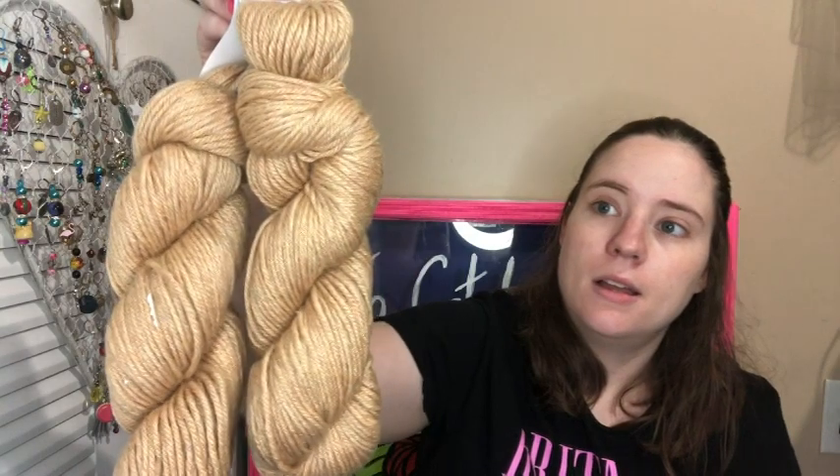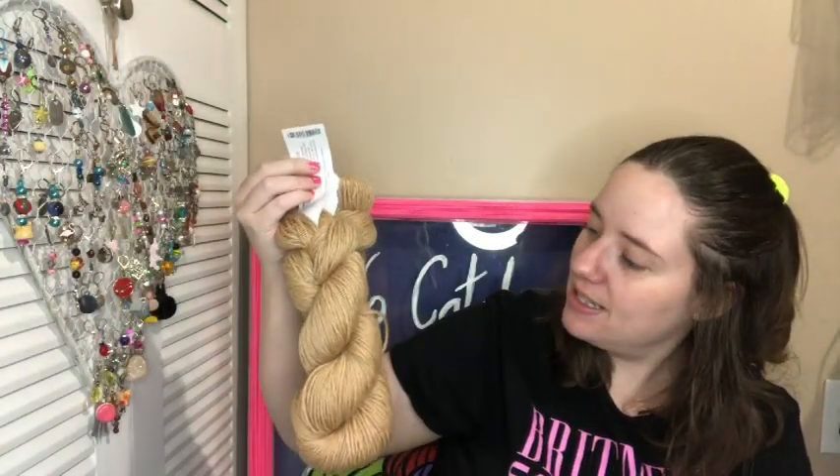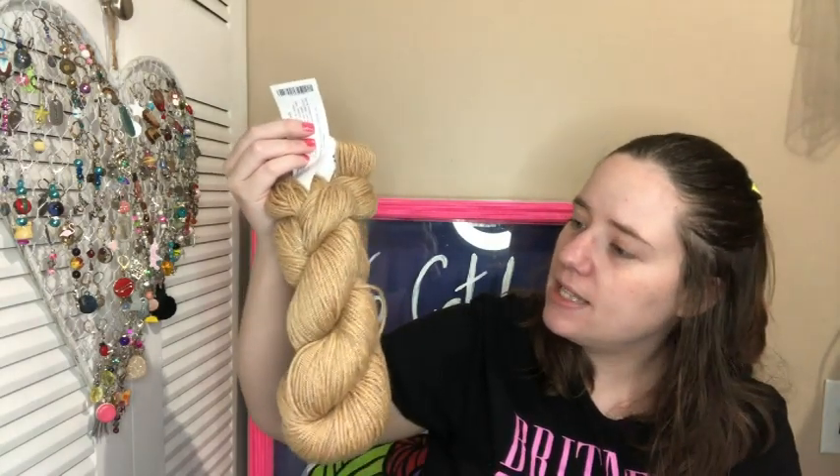I like the socks though, they're really pretty. The sock crate yarn was really pretty this month — it was like speckledy. Alright, so you ready to see the color that I got? It's actually a pretty color — I actually like it. It's like a taupe, bright and beige color.